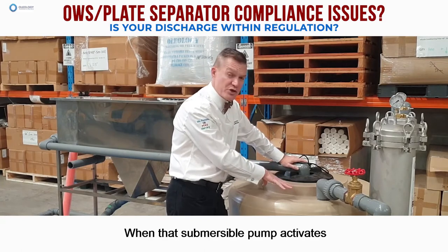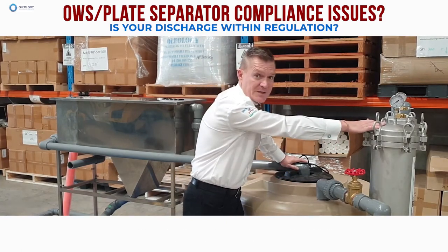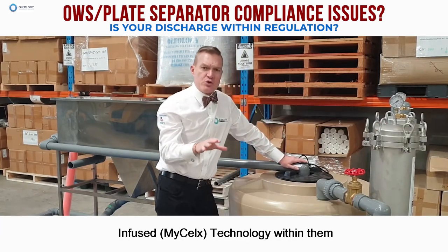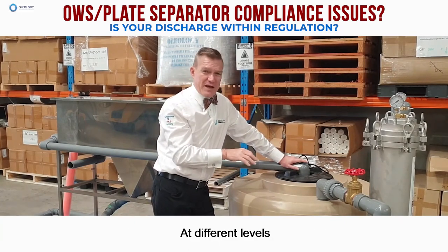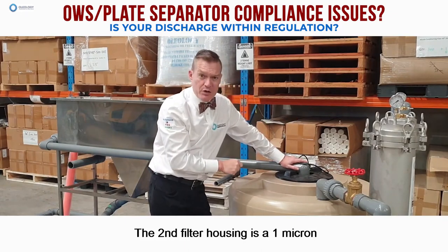When that submersible pump activates, it then pumps water through two filter housings. These filter housings have Micelex infused technology within them at different levels. The first filter housing is a five micron, and the second filter housing is a one micron.